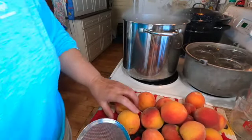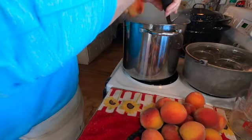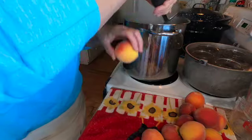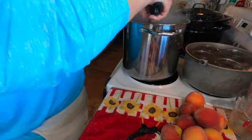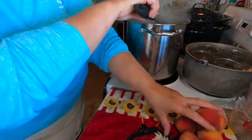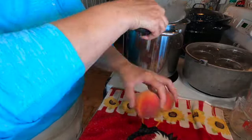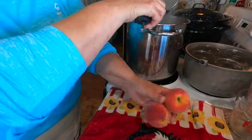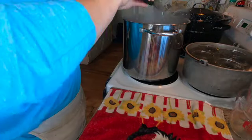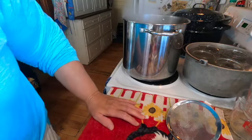The pot's boiling again so let's get some more peaches in here. I think that's all I'm going to do for today. I'm going to start my timer for 30 seconds.